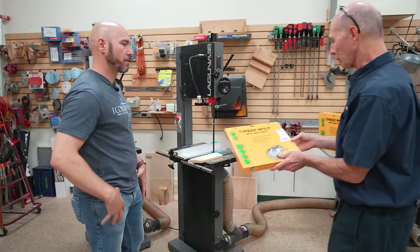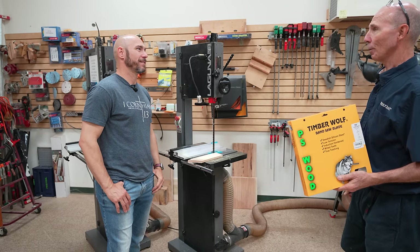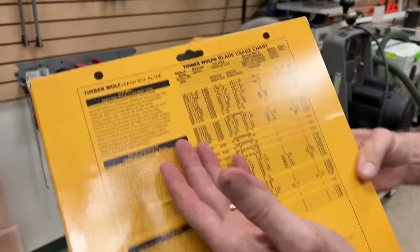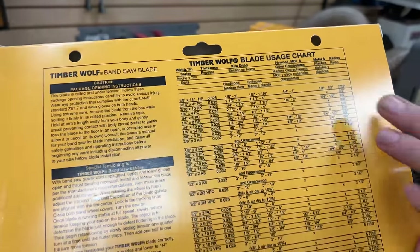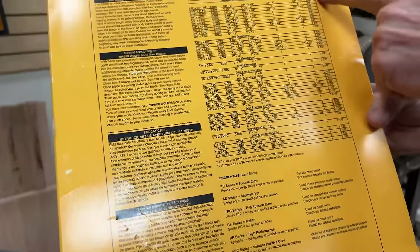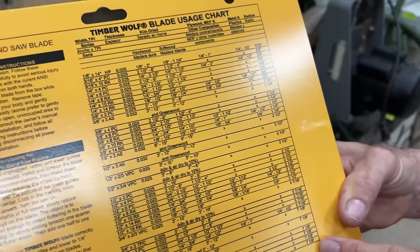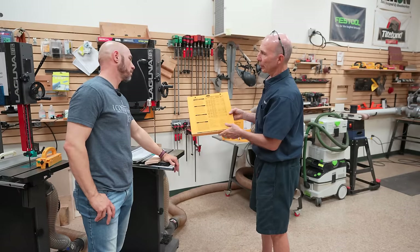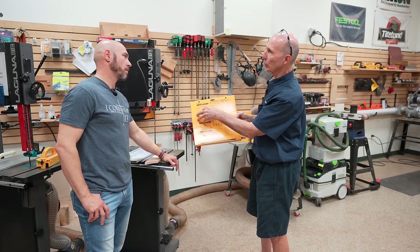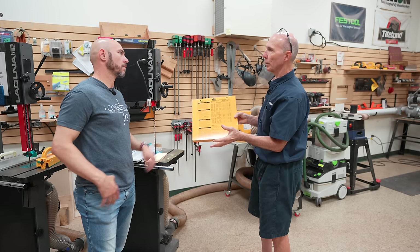A standard steel blade is $58 versus $150 for the carbide — same width capacity. Timberwolf does an excellent job on the back of the box telling you about the various applications of their blades: tooth profile, minimum radius you can cut, types of cuts whether dry or green wood. They also have a very specific visual tensioning routine specified on their box, versus using the tension gauge equipped in most bandsaws these days — a very easy process to replicate once you get used to it.